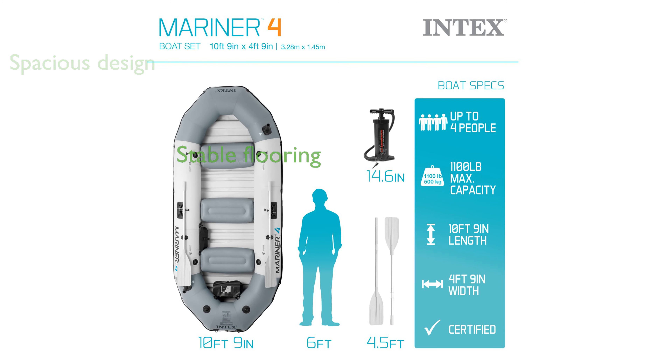With its heavy-duty extruded plastic flooring, the boat offers excellent stability and rigidity, ensuring a smooth and safe ride.